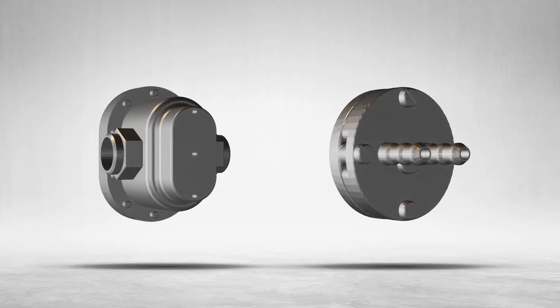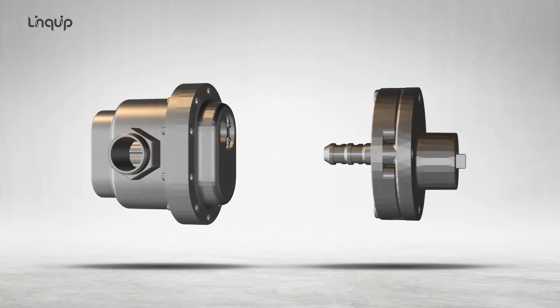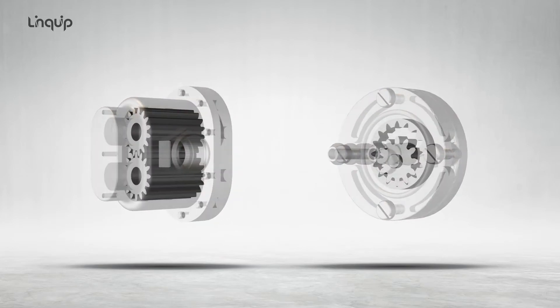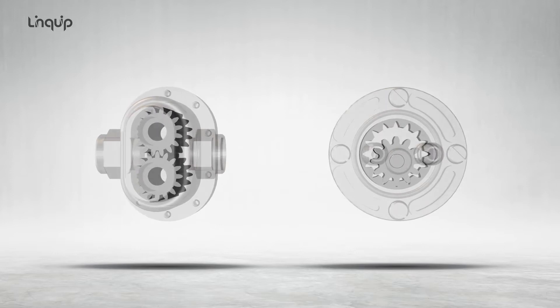Rotary gear pump is a type of positive displacement pump which employs a rotor and an idler gear assembly to generate its flow. Gear pumps are widely used in chemical installations to pump high viscosity fluids.